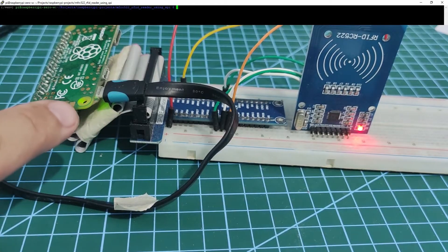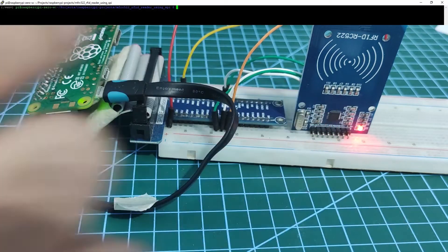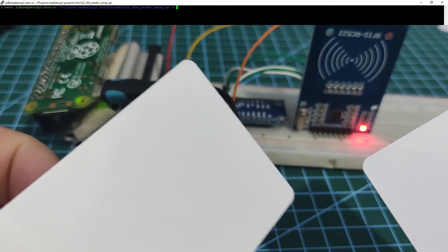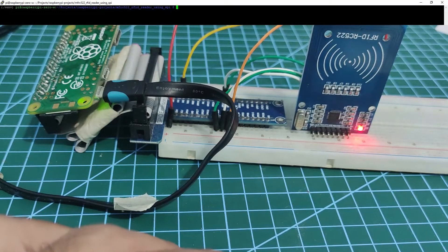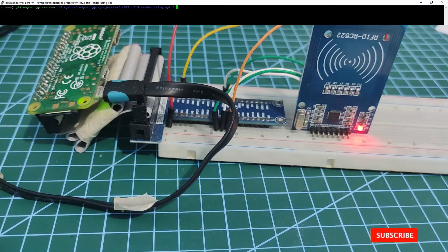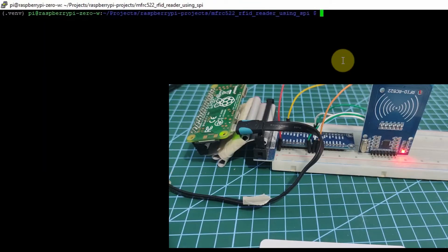I have here my Raspberry Pi and my MFRC522 card reader together with some RFID tags. We'll check if we are able to read and write to this RFID tag. To do that, let's head over to our program, and let's start by writing some item information first into our RFID tag.